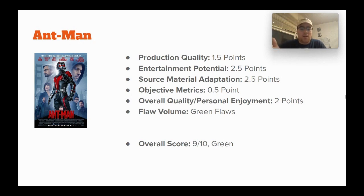Half a point for objective metrics. Two points for overall quality and personal enjoyment — it is just a fun movie with very slight issues, which is why I'm giving it green flaws. Overall score: 9 out of 10, green. Ant-Man is just a very fun, lighthearted movie and I really like it. I look back on it very fondly.